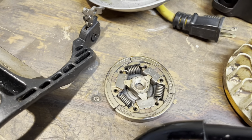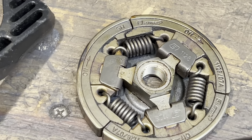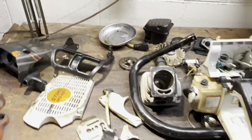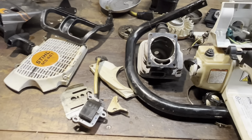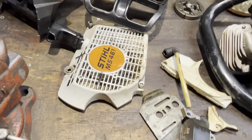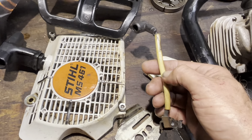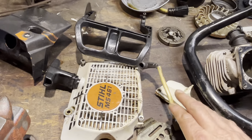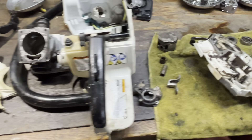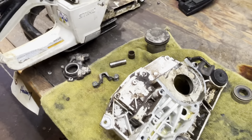Looking at the little things: the saw doesn't have a lot of run time on it, the clutch looks fantastic, and the saw was lightly cleaned up and degreased before it came to me. So it's in decent shape as far as most of the stuff I work on. This is still nice and bright — it hasn't faded from heat, temperature, and oxidation. But the insides... oof.